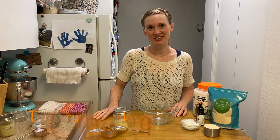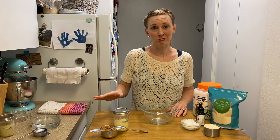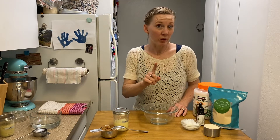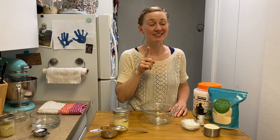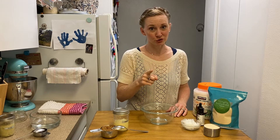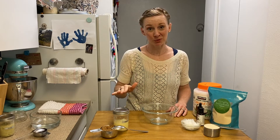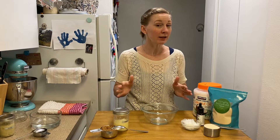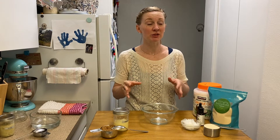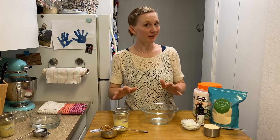Hey guys, what's up? It's Elise from thecrunchyginger.com. Now, I know that I DIY just about everything, but one thing I'm telling you now that you should never buy in the store again is an expensive sugar scrub. Sugar scrub is the easiest homemade beauty product. It's incredibly inexpensive to make, and you likely already have all the ingredients you need in your own pantry right now. So let's jump right in.